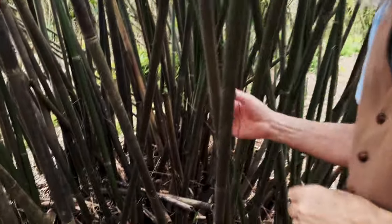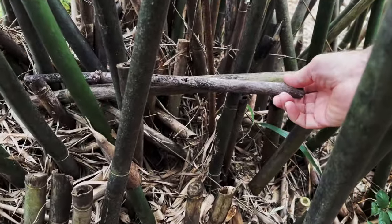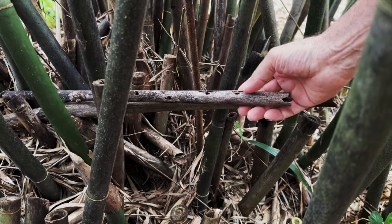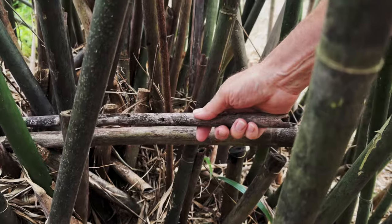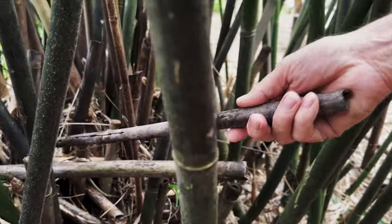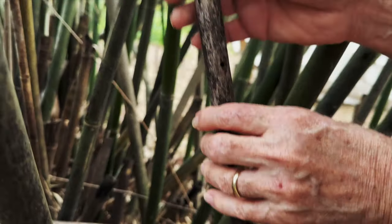Hey, Eric the flute maker, and today we are going to talk about nature flutes. So what is a nature flute? It's an old piece of bamboo that has been pecked open by a woodpecker and ants. When I find these things I begin to think, wow, this was a flute.